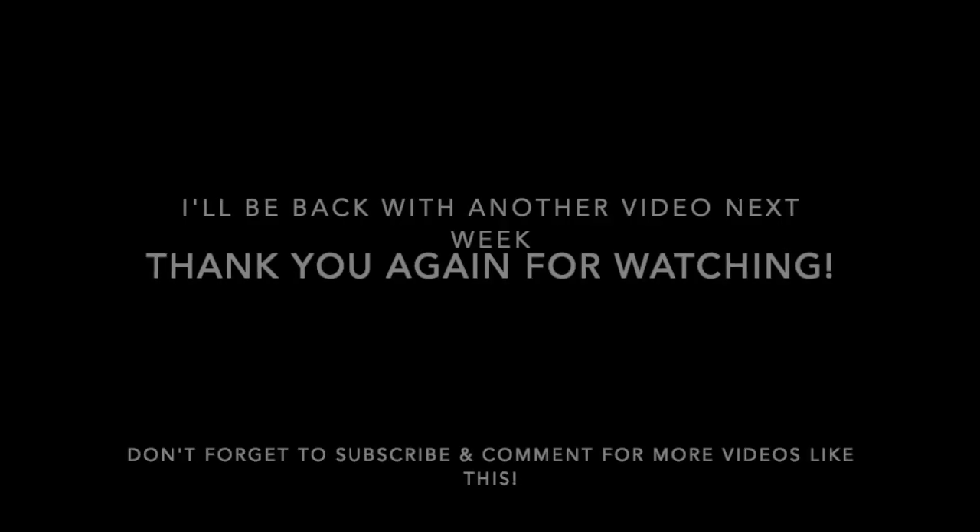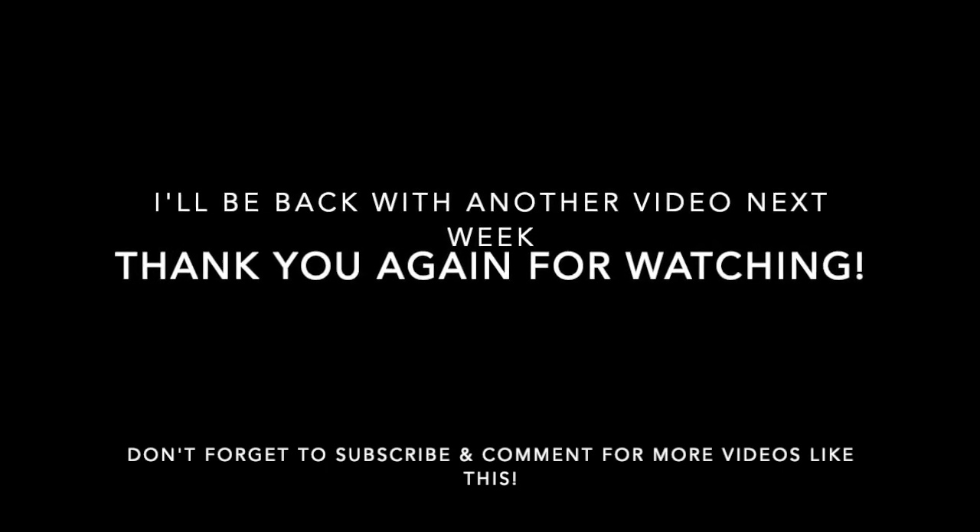Thank you so much for watching. I hope you enjoyed this video. If you'd like to watch more videos like this, don't forget to subscribe, comment, and turn on post notifications so you're notified every time I post. Bye!